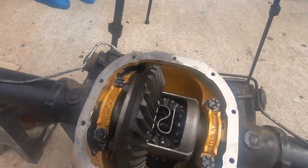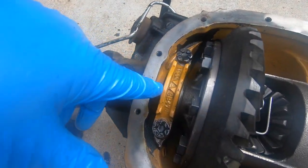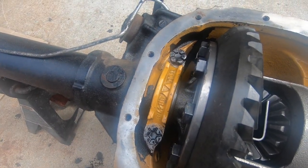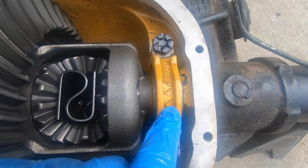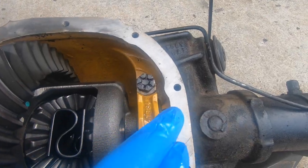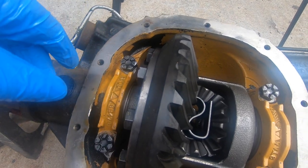We need to move the ring gear closer to spec — about 8 thousandths. On the ring gear side I'll go from 265 up to 273; on the other side I'll go from 261 down to 253. That means undoing the caps again, pulling the shims out, and replacing them with the correct sizes.